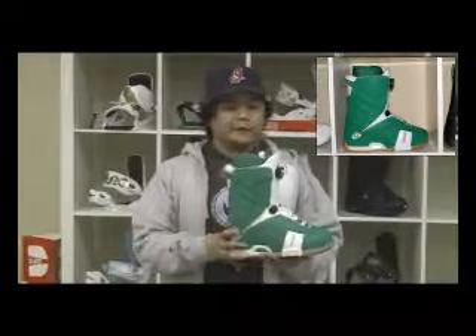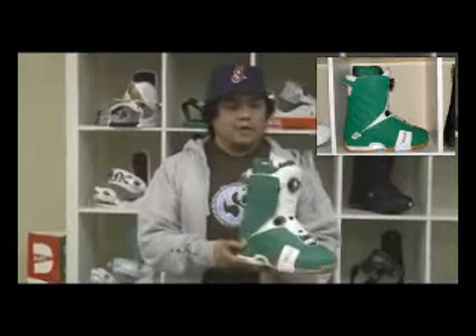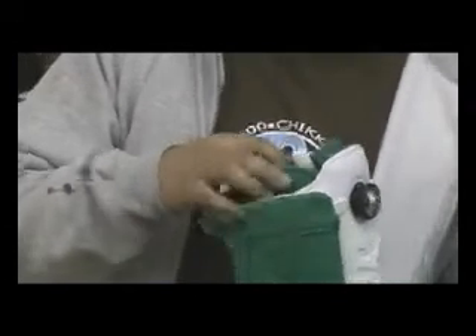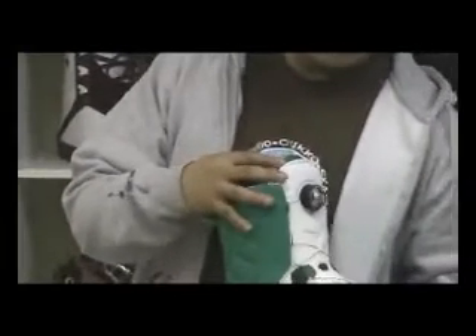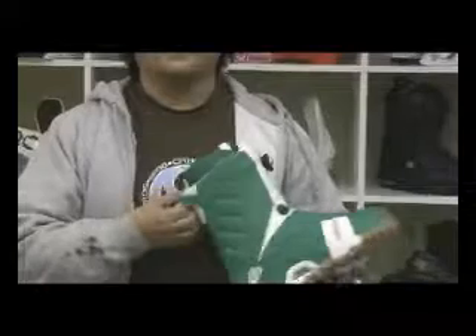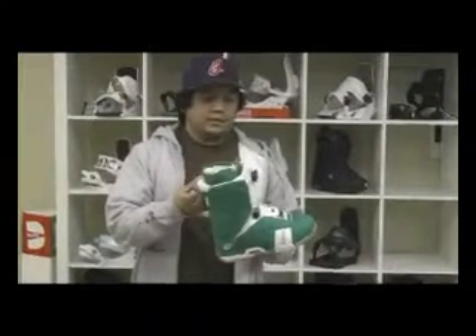Definitely one of my favorite lace-up systems for the lazy guys out there is called the BOA System. It became super popular about three years ago. They offer them now in a variety of different colors, different sizes, and they even offer it in a liner so you can actually adjust how tight you want it to be. The main feature is easy accessibility — just pull and you're out, crank and push down and you're in. That's the main reason why the BOA System has become super popular: easy accessibility to get in and out.